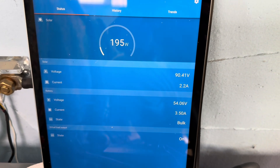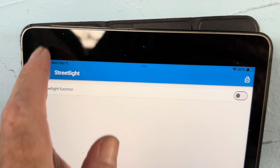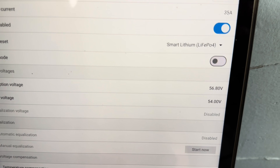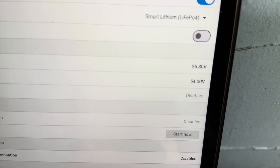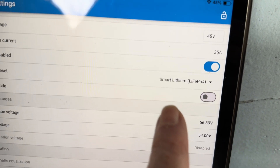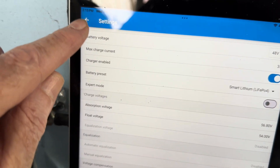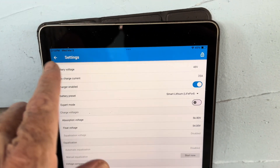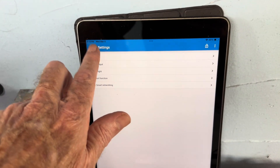Sun trying to peek through. Let's just see what my battery is being set for. I want absorption at 56.8 and float at 54, which is the standard smart lithium iron phosphate setting on this app — the Bluetooth for the charge controller. Those are the values I want to go with, which I could never get that power queen to work with those parameters.